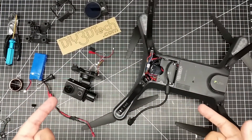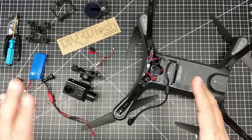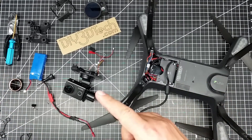Welcome to this episode of Video Drone by DIY3DTech.com. This episode is going to start a multi-part series — I'm not sure exactly how many parts I'm going to do.